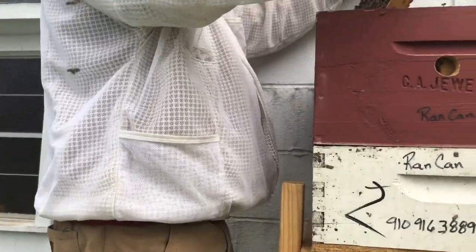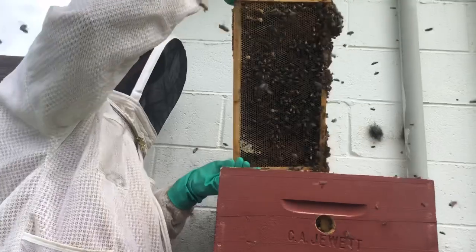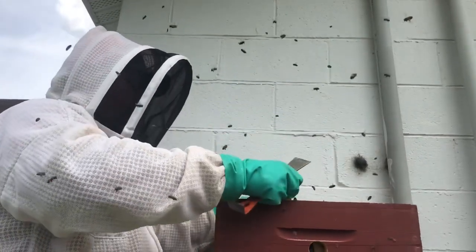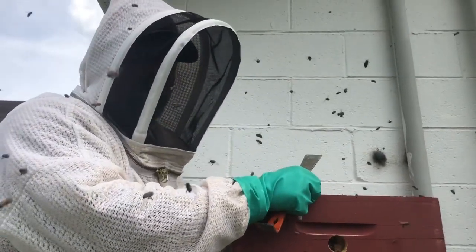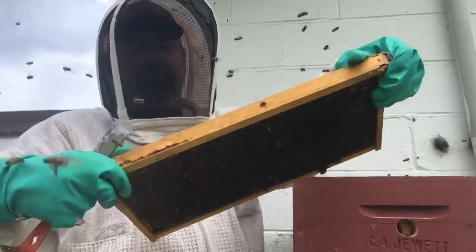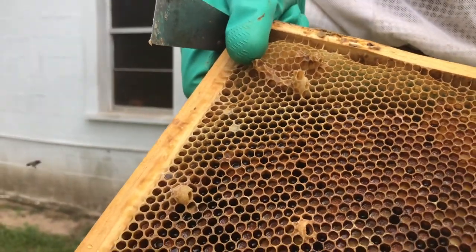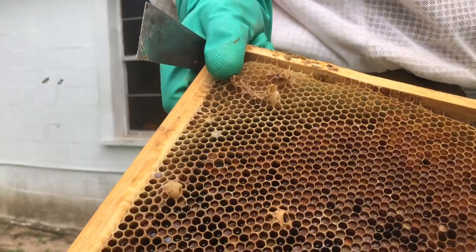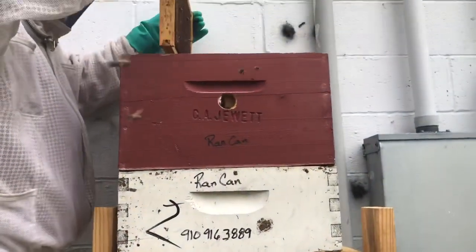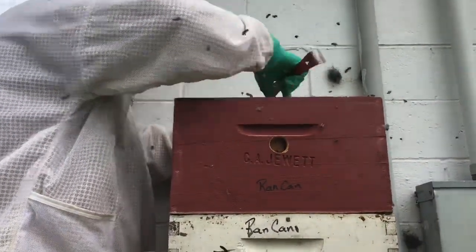So this frame is interesting — they have really loaded it up with nectar and bee bread. And this tells me now's the time to give them that brood. They've built three queen cups on that frame. Honeybees will build queen cups all the time just for practice, but I'm fairly certain they've built these cups wanting to put an egg in them. The problem is they don't have any eggs to put in it, so we're going to give them some eggs and very young larvae that they can use.